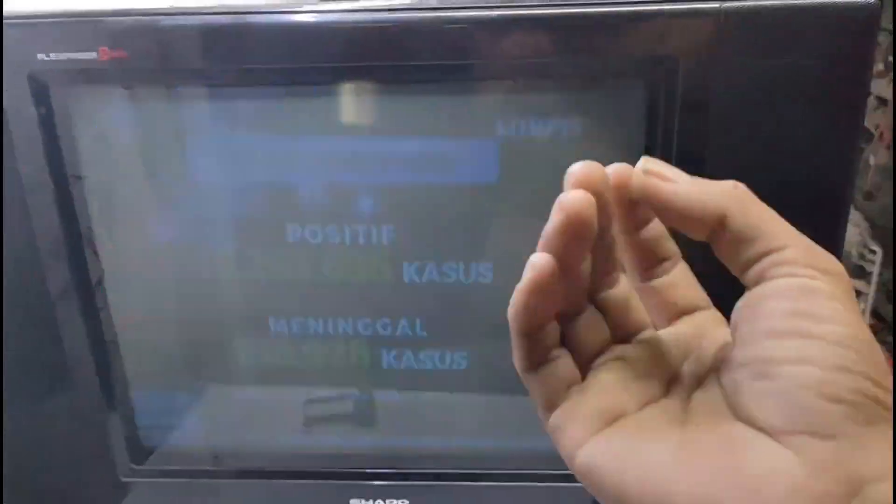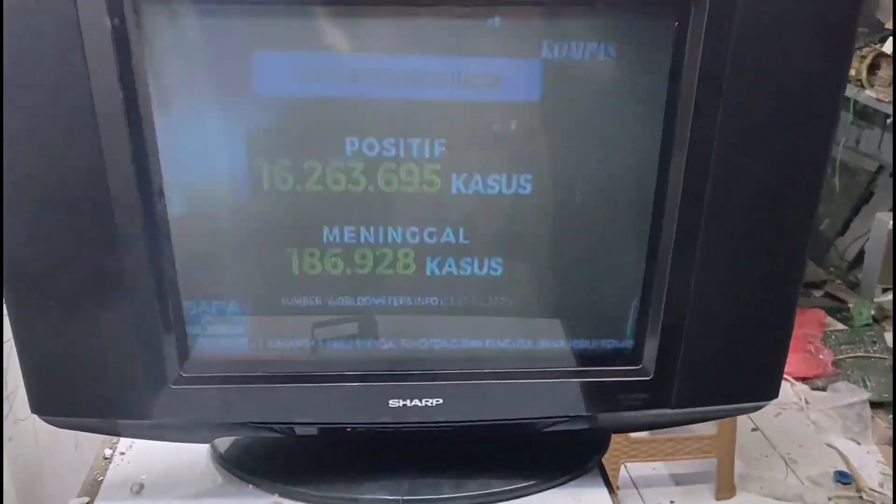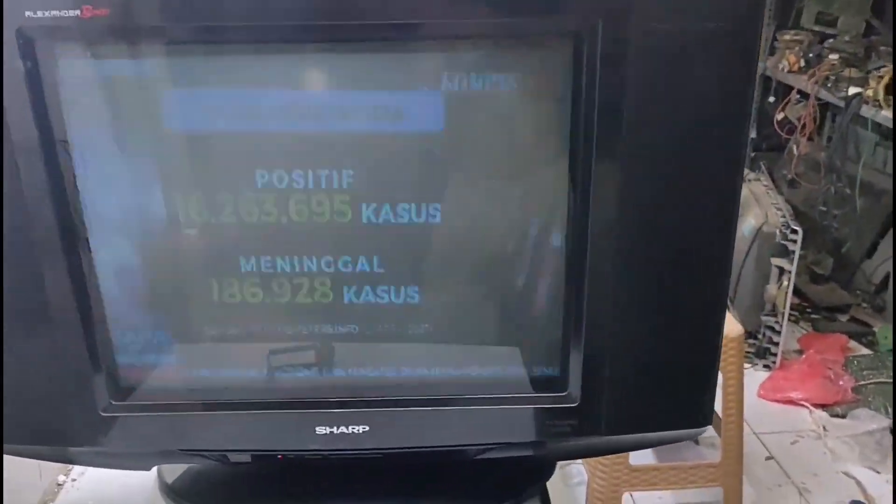Assalamualaikum warahmatullahi wabarakatuh. Menurut orangnya, kerusakan ini cuma gelap saja dan dia minta untuk ditembak tabung. Jadi ini bisa dikatakan dia minta untuk tembak tabung, tapi kok dia bisa tahu tembak tabung? Kemungkinan dia juga mengetahui tentang dunia perbaikan. Setelah saya perhatikan, fokus-fokus.